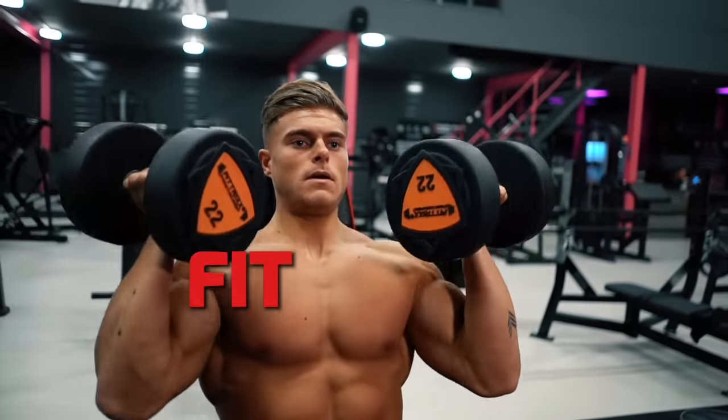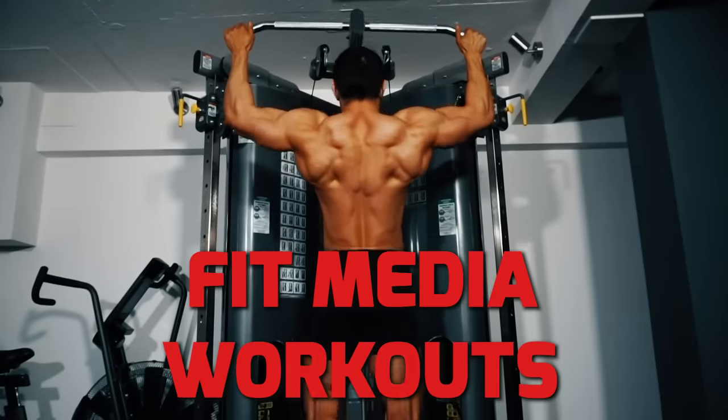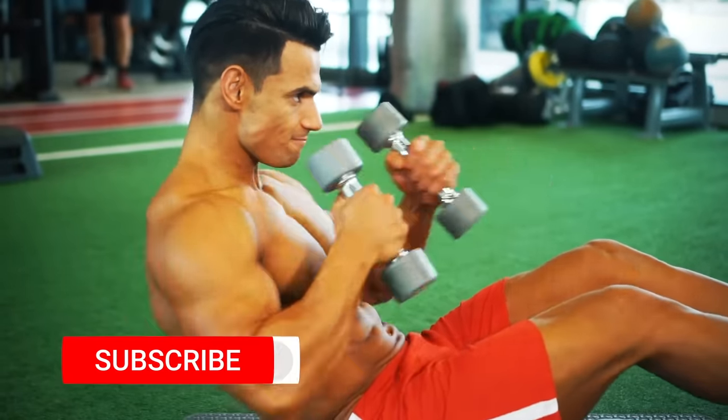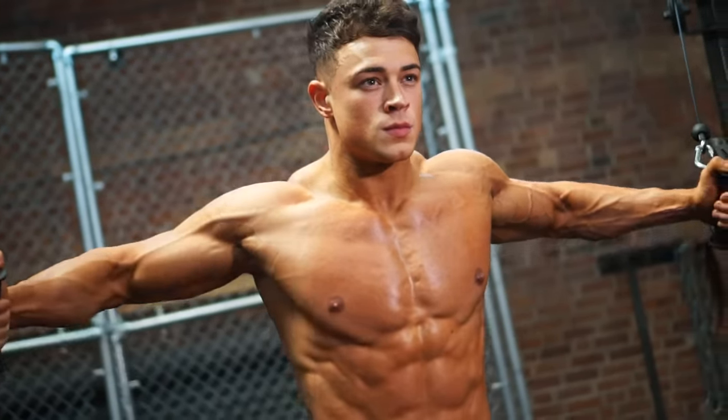Before we move on to legs, at Fit Media Channel we pride ourselves in presenting the world's best workout guides for every body part. Check out our playlists and make sure you're subscribed with notifications on for all our new videos.